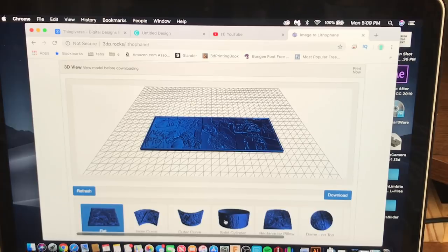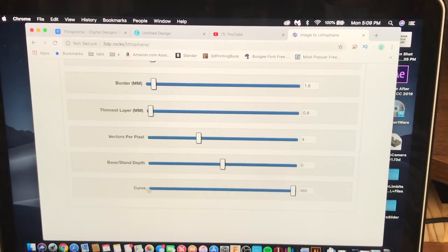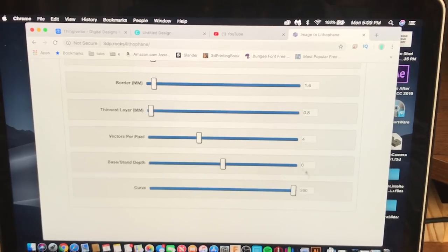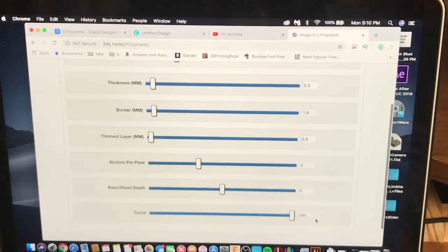You want to go down here to Outer Curve — not Solid and not Cylinder, because those will not work. Go to Outer Curve, then go up to Model Settings and all the way down to Curve — you want to change it to 360, to make sure it's all the way around. My settings: I have it scaled already because I can scale it up in my slicer. The thickness I have is 2.5, and I like a border — that gives it a little lip instead of just a raw lithophane. I like 1.6 for the border. Make sure your border is not bigger than your actual thickness or you'll have overhang problems. The rest is 0.8, 4.0, and 360.